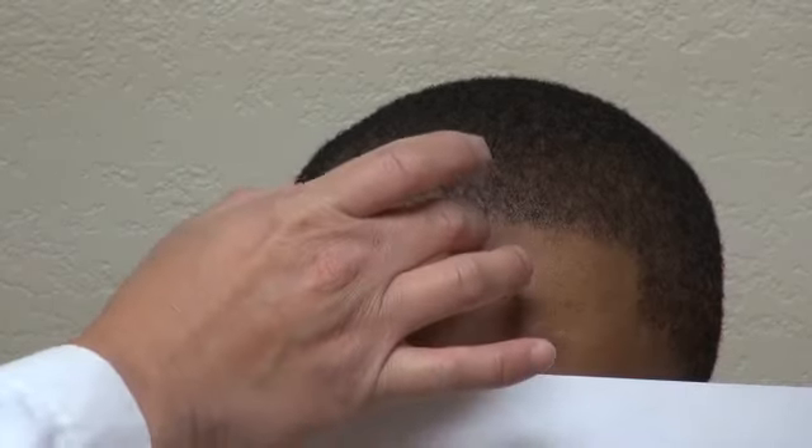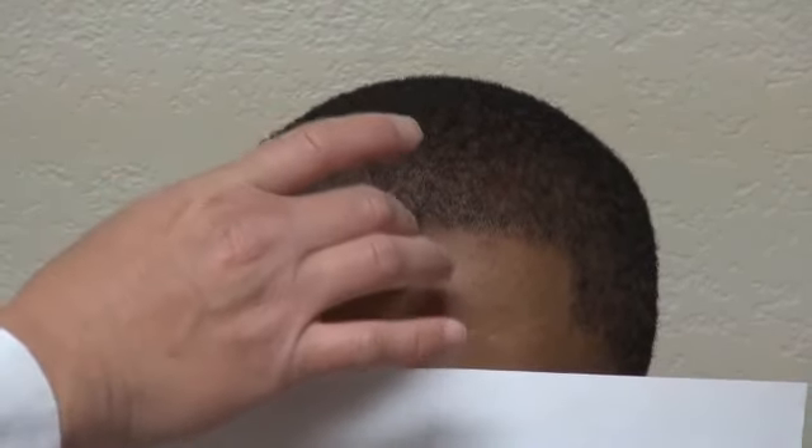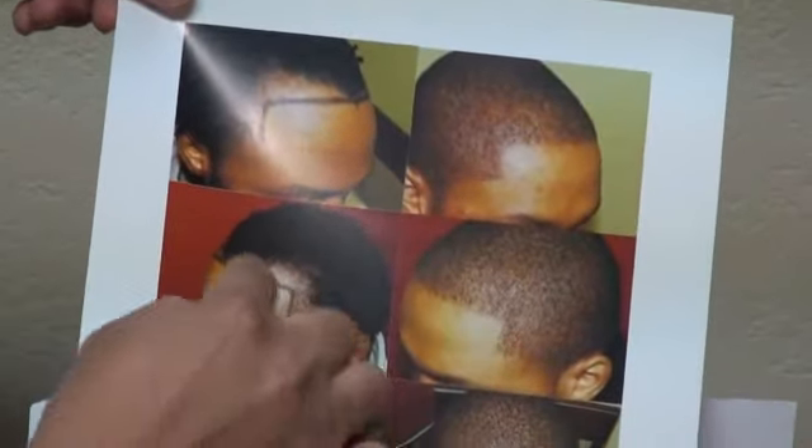From the eyebrow to the hairline is six centimeters, and from the midpoint to the temple is seven centimeters. On average for a Black African patient, the eyebrow-to-hairline measurement ranges from six and a half to seven centimeters, and the midpoint-to-temple ranges from seven to eight and a half centimeters. You can check the right side view and left side view here.